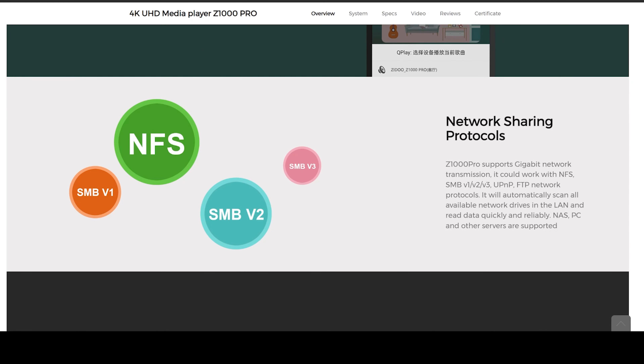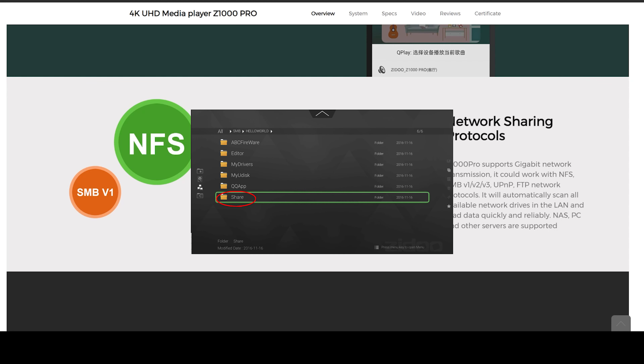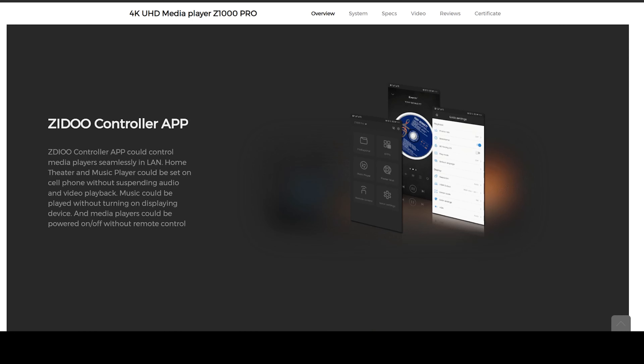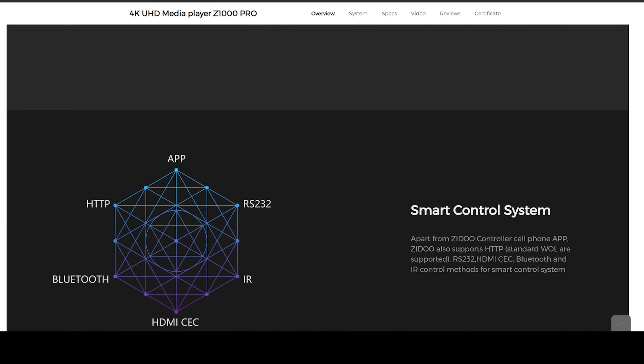The SMB protocol allows file sharing between your PC and the Zidoo device, converting your PC into a server without needing a NAS server and without spending any money. A NAS server is a good addition but it's expensive, so if you don't have the budget for one, SMB with your computer or storage device works perfectly. Finally, the Zidoo Controller app is something I really use and benefit from — typing on the Zidoo device can be slow and annoying, but using your smartphone you can type quickly and efficiently. That covers the specs.